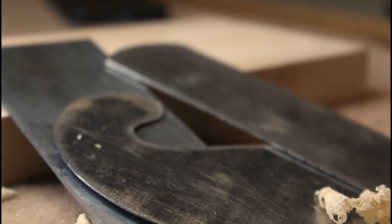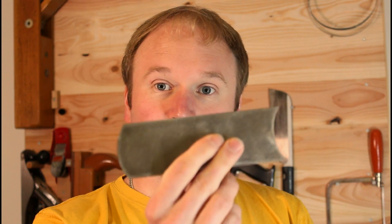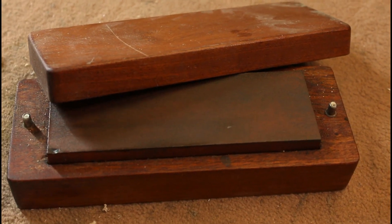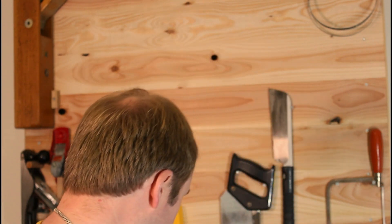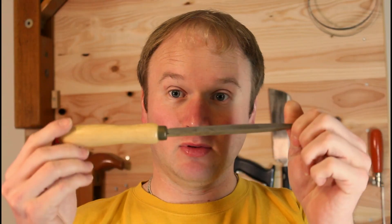First, you're gonna need a card scraper. They come in various sizes and shapes based on what you're using them for. This one here is probably the best for a beginner — it's got two flat sides and some curves. Today I'm sharpening a simple rectangle. The second thing you need is an oilstone, and the third is something blunt but very hard, like a screwdriver. There are also specialized burnishing tools available for sharpening card scrapers.